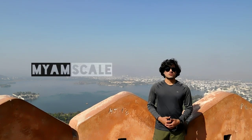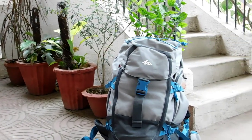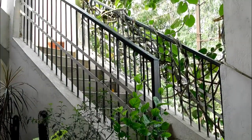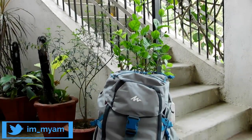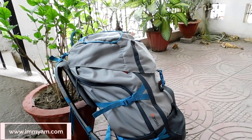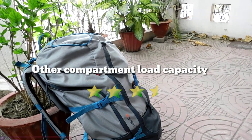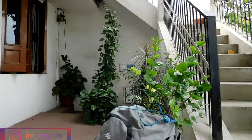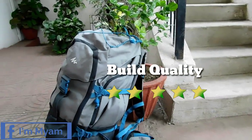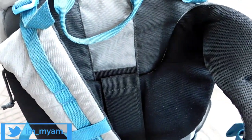Now it's time to rate the Forclaz 50L rucksack on my own scale. The rucksack can be easily accessed from both top and front, so I will give 5 stars for accessibility. The main compartment consists of more than 90% of the total capacity, so I will give main compartment load capacity 4.5 stars. The other outside compartments consist of more than 3 liters of space, so I will give 3.5 stars for other compartment load capacity. The build and material quality is very high, so I will give 5 stars for build quality. The straps are well padded with foam and are highly comfortable, so for strap comfort I will give 4 stars.